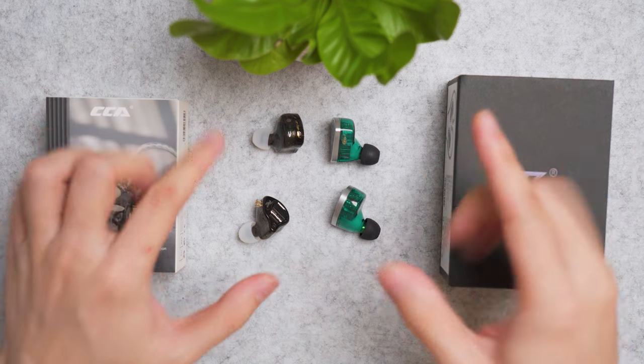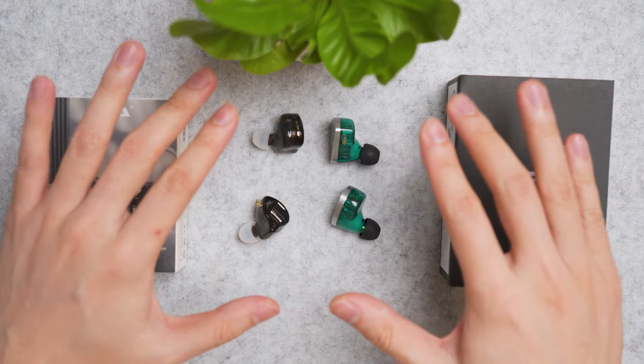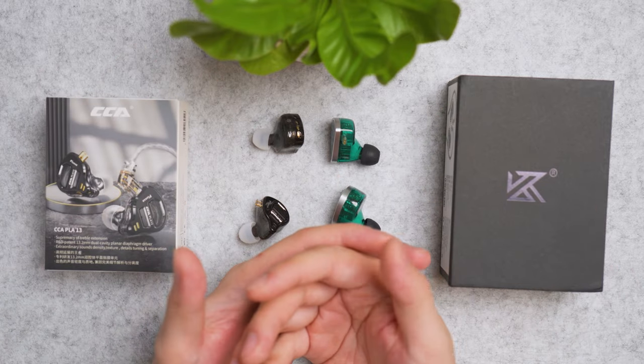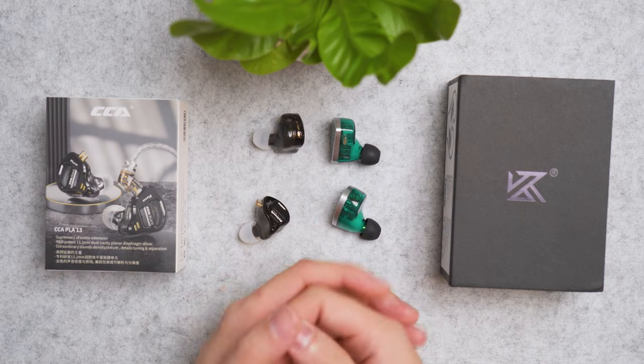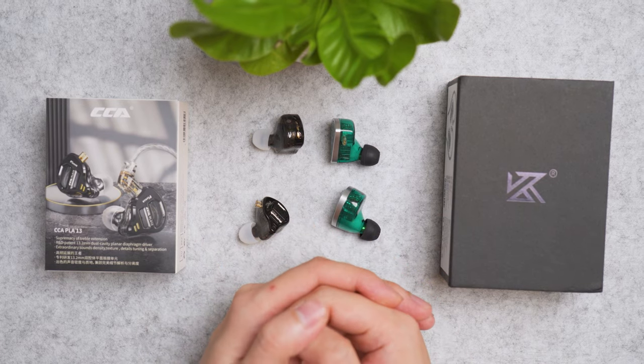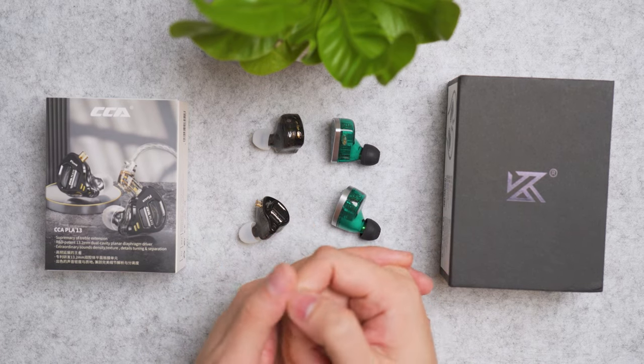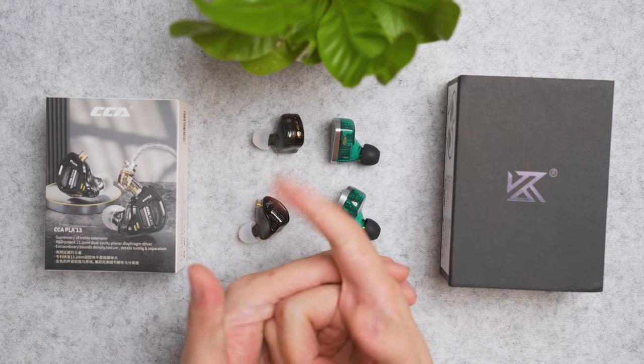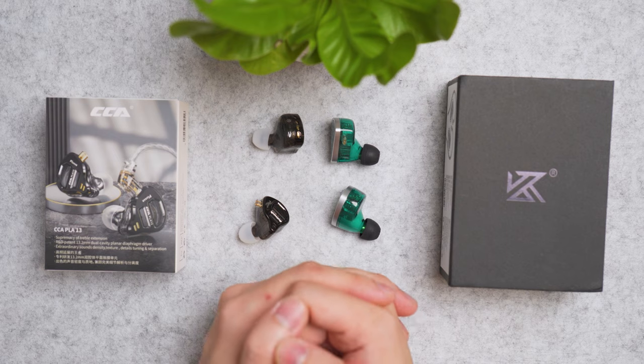Let me know in the comments which IEM you prefer and what IEMs I should review next from Linsoul. I'll try to request from them to keep you guys excited with more earbud and IEM reviews. Links are in the video description — please subscribe to the channel.